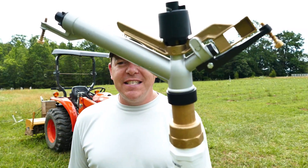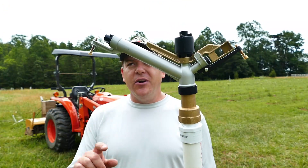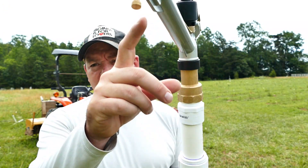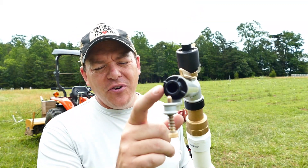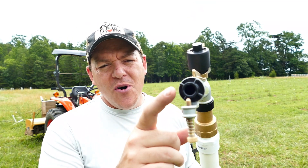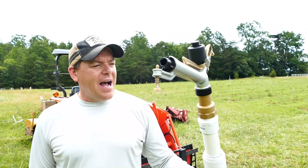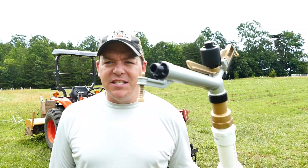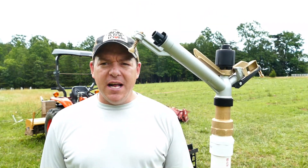These are the sprinklers that I got just this year. These are inch-and-a-half full circle sprinklers. They actually come with a couple different nozzles. I put the largest nozzle on it — I believe this is a 14 millimeter nozzle. Don't quote me on that, but this is the largest one it came with. My objective in all of this is just to get as much water out on our field as possible.